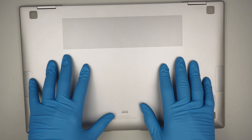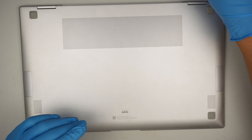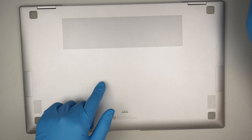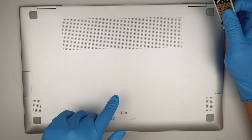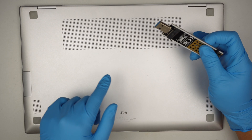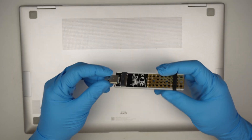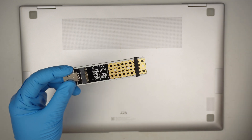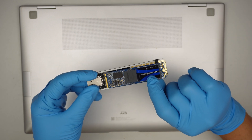Alright, so the computer is Samsung. Let's remove the hard drive. I'll be using — hopefully it's an M.2 drive. I'm not sure what kind of hard drive is in there, but if it's an M.2 SSD then I have this USB adapter where I can insert the M.2 to recover the data.